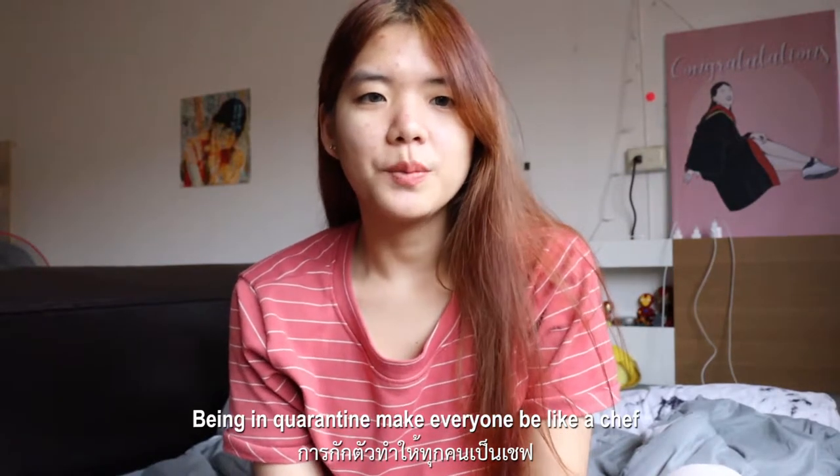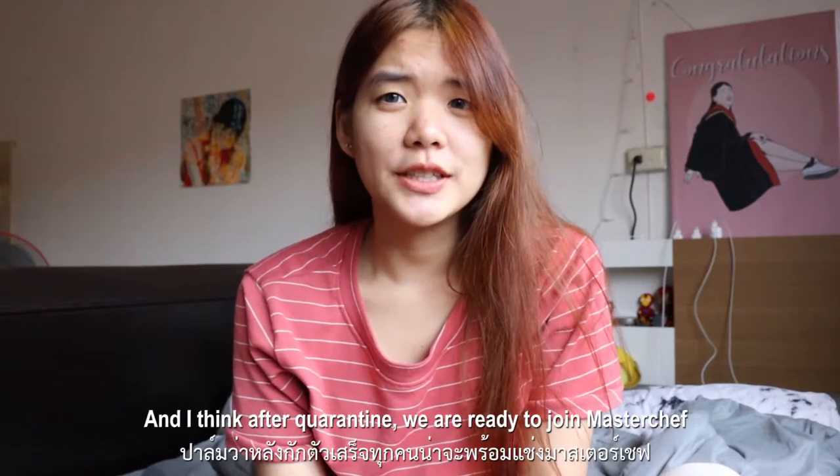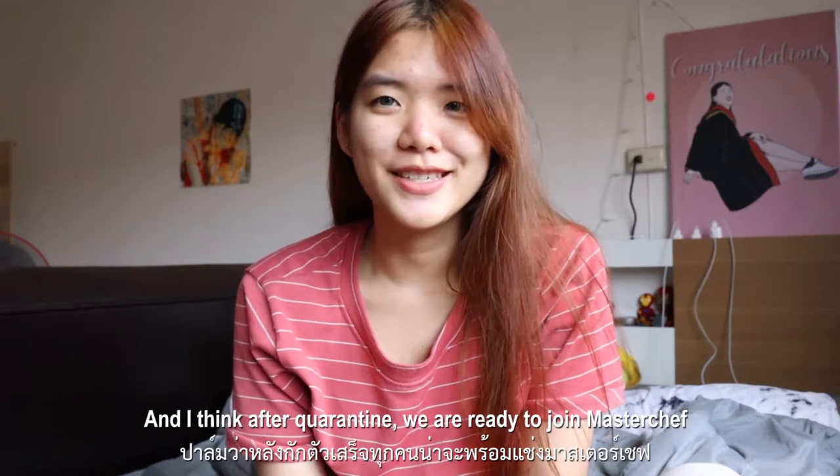Being in quarantine makes everyone be like a chef, and I think after quarantine we are ready to join MasterChef.